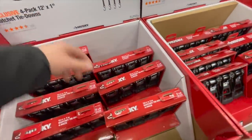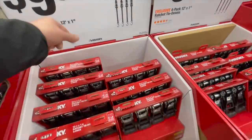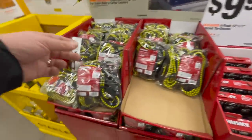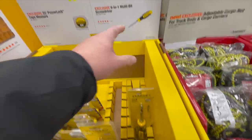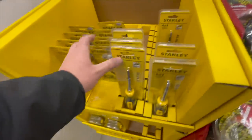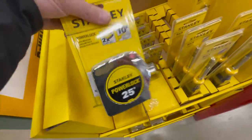$9.97 — I actually think I have this one in the truck — four-pack 12-foot by one-inch. $9.97 for some bungee cables. $5.88 for their six-in-one multi-bit screwdriver set from Stanley. $7.97 for their 25-foot Power Lock tape measure — you see this everywhere, probably because of the cost.